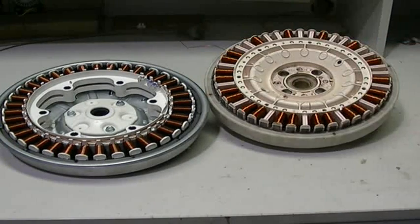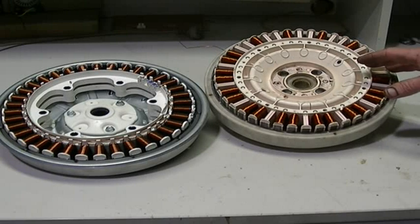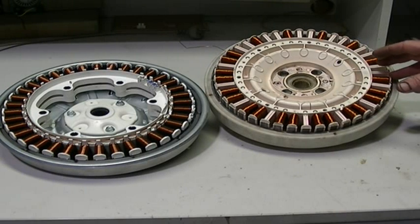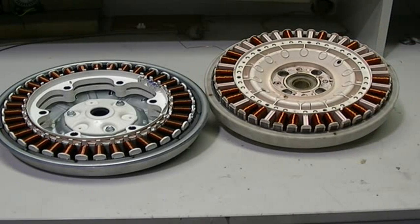These motors can be used for anything really, and you simply buy a three phase speed controller which they use in hobby cars to run these motors. And what they call a servo tester, which is basically just a pot, and that controls the speed of the motor. We'll be looking at that later on down the track.